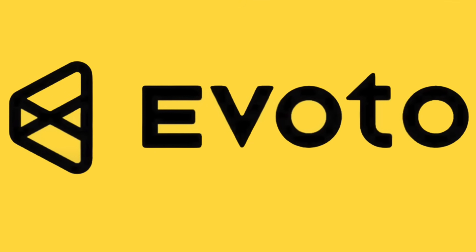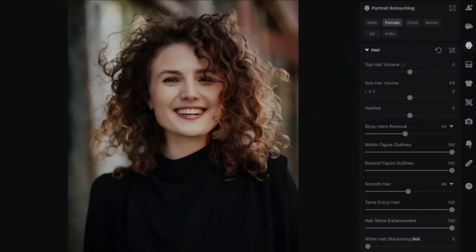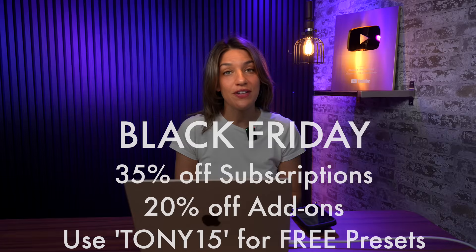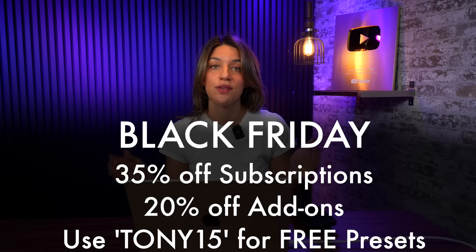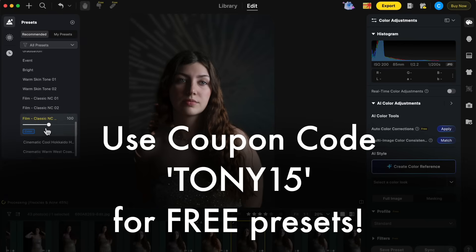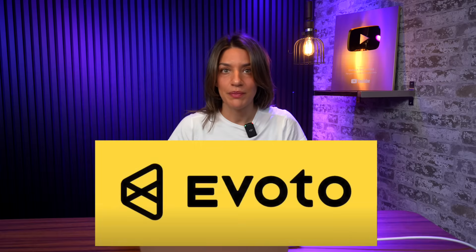Evoto just came out with a new update and it's incredible. They have all of the same great features — feathering, AI retouching, AI color correction — but they also have AI culling. What I love about Evoto is it's not the scary AI where they're taking other people's pictures; they're just editing your pictures with your own photo so it stays your own. Right now they have a big Black Friday sale: 35% off any subscriptions, 20% off any add-ons, and some free backgrounds and presets. Use coupon code TONY15 to get 19 extra presets not included in the sale. This video is sponsored by Evoto but I genuinely love them.